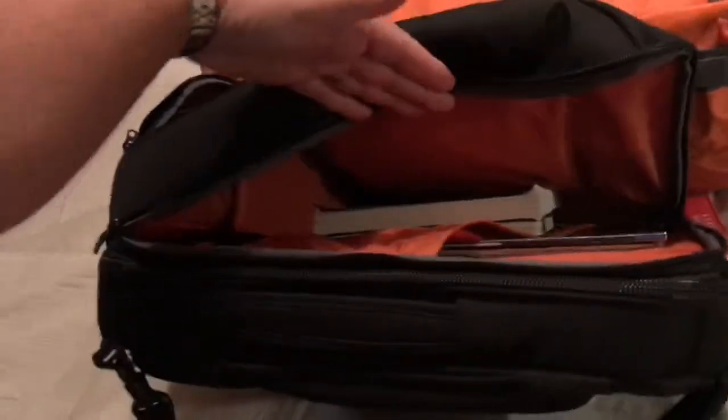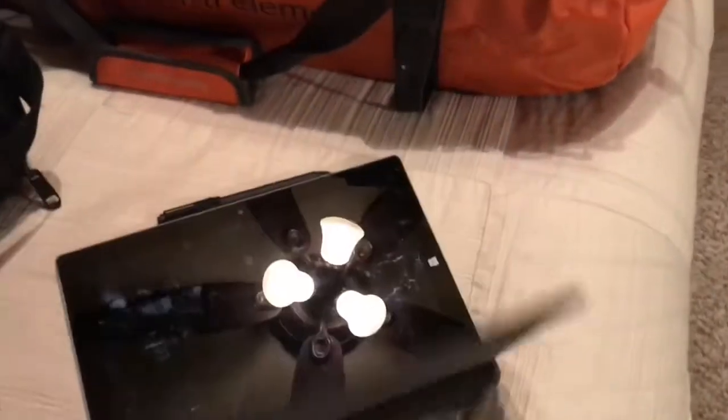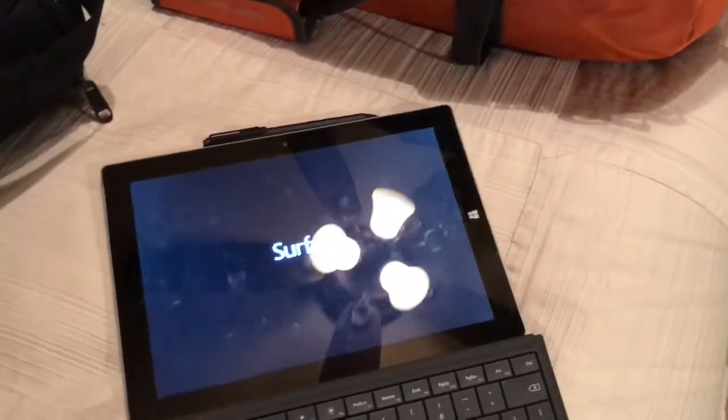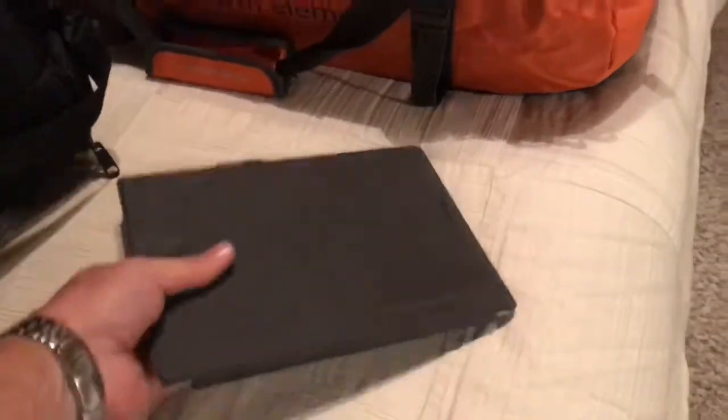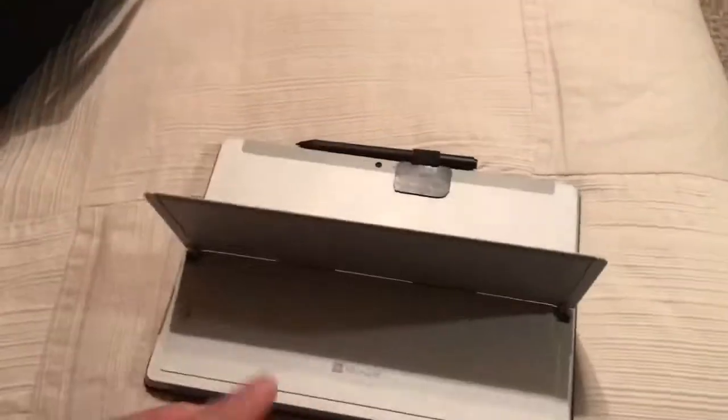I carry books, notebooks, and magazines for traveling. For computing, I use a Surface Pro — I used to have a MacBook Pro but it was heavy and I didn't use it much. The Surface Pro also has a SIM card slot, which means I can use it out and about without having to tether it to my phone.